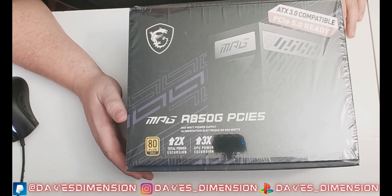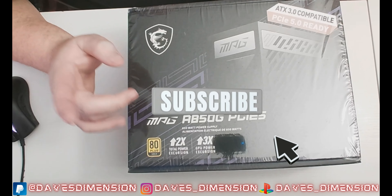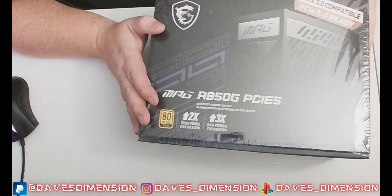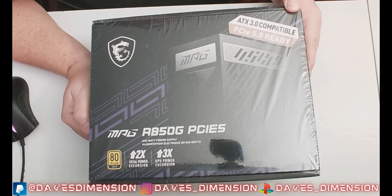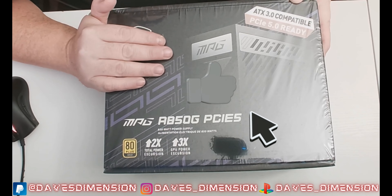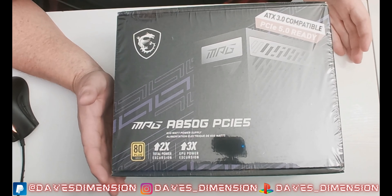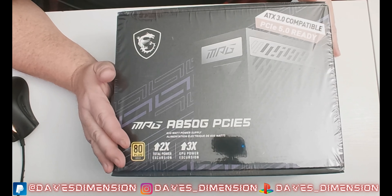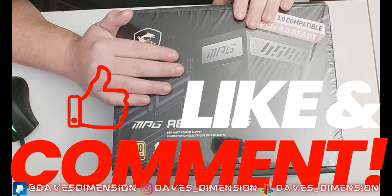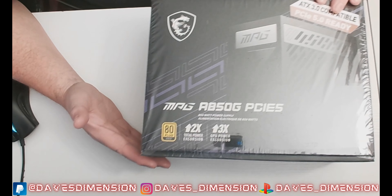Hey guys, welcome back to Dave's Dimension — your home for tech, toys, and talk, where chaos and insanity will always reign supreme. Welcome back for another episode of Dimension Tech. Dimension Tech is our series of videos whenever we're talking about anything tech-related, whether it's video games, the internet, or PC building.